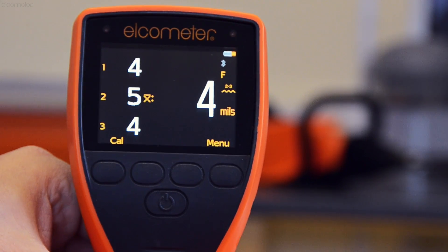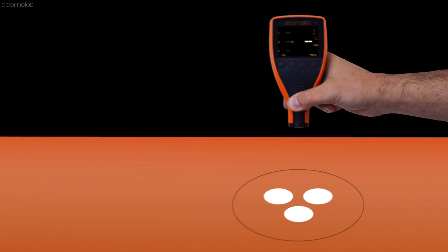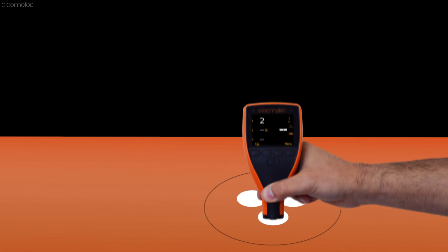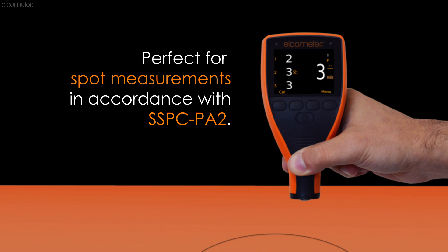With a measurement range of 0-60mm, the Elcometer 456 IPC displays three individual readings together with their average, perfect for taking spot measurements in accordance with SSPC PA2.